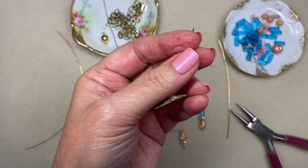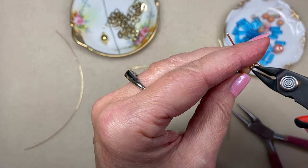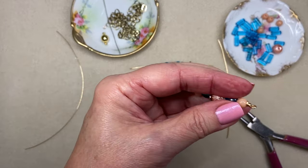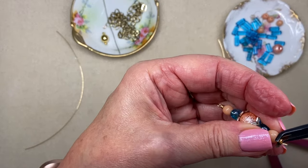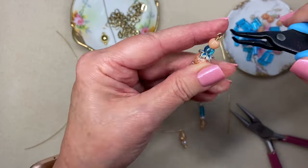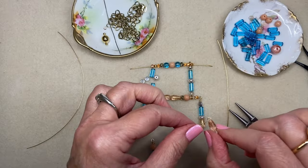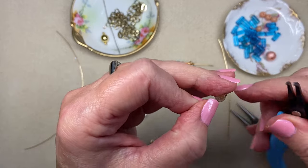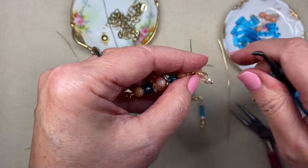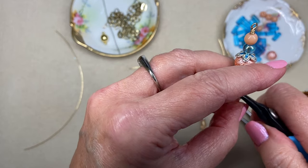I'll get a little pair of cutters and just want to carefully tuck in that little tail and make sure everything's straight. Now I'm going to just open my loop here and add this little drop to the bottom. And then this pendant is ready.